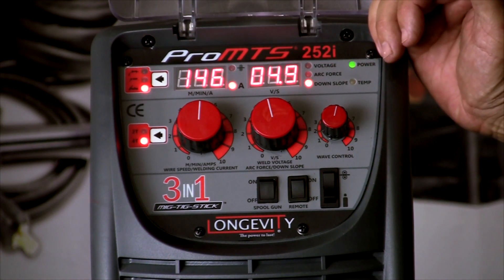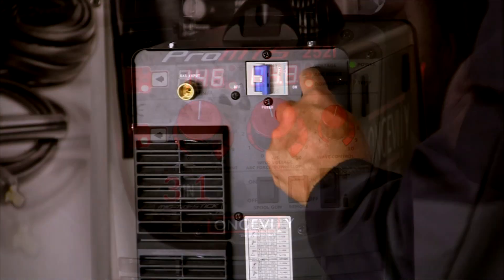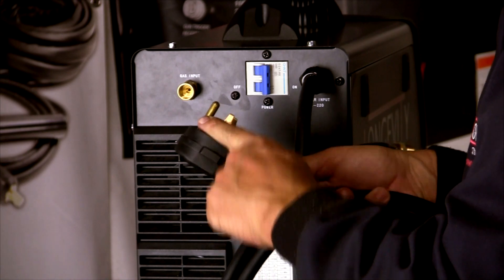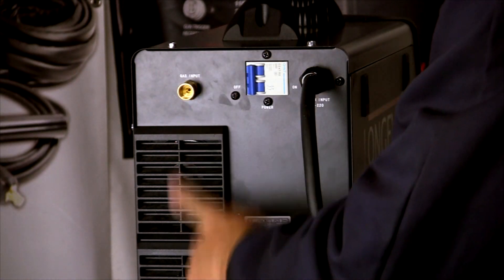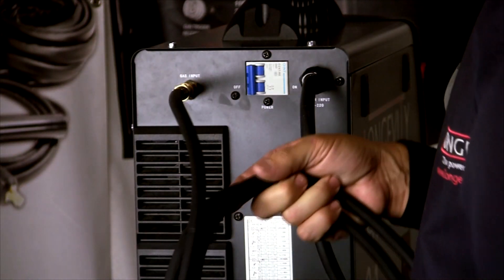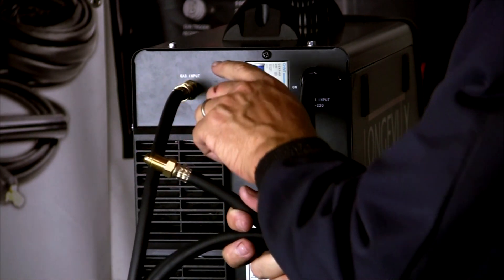So it's a relatively easy control panel to use — not a huge amount of functions, very simple and easy to use. Here's our 220 lead and 220 plug that plugs into the wall, and there's also the 220 to 110 adapter which attaches here and plugs into the 110 socket. Here's our on-off switch, cooling fans, and this is our gas input for MIG or TIG — we just screw our gas lead in. This end of the gas lead would go to 75-25 for MIG or straight argon for TIG.